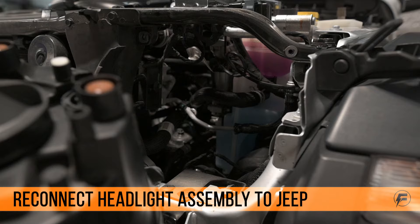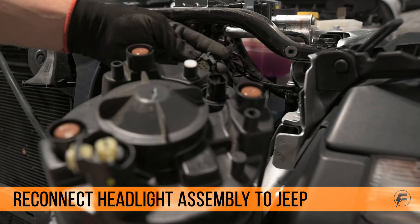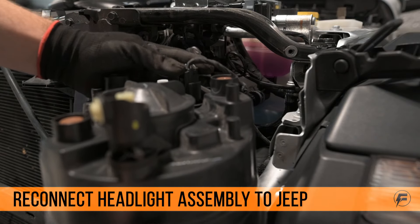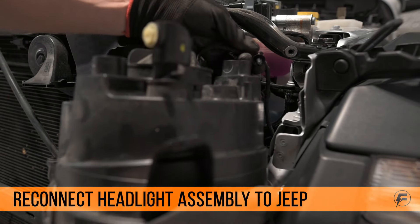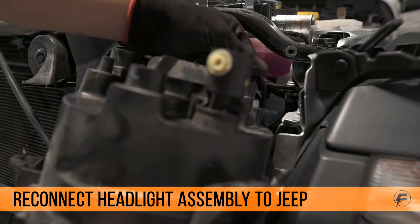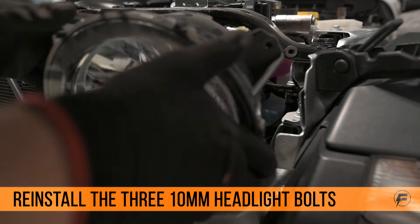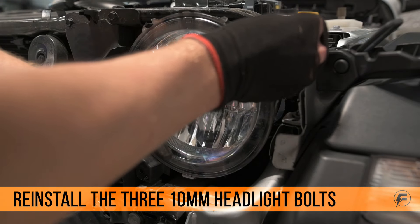Now we can put the headlight back into the Jeep. Don't forget to connect it before holding it back into the vehicle. Reinstall the three 10mm bolts that hold the headlight on.